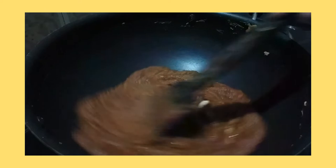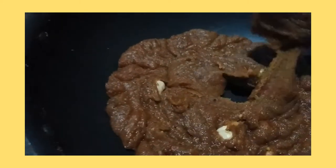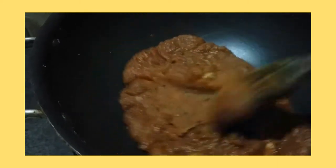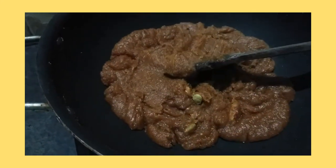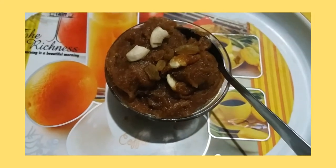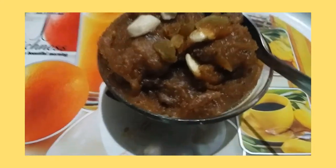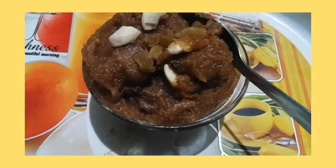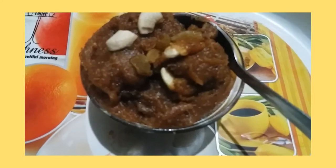Mix it well. Now it's done — you can see the texture of the halwa. The halwa is ready. Thank you! If you like my video, please subscribe, share, like, and comment. Thank you!